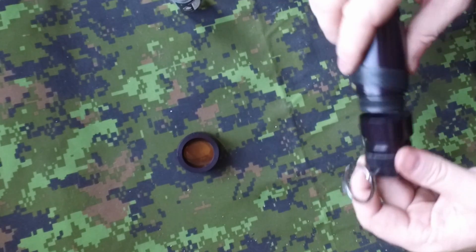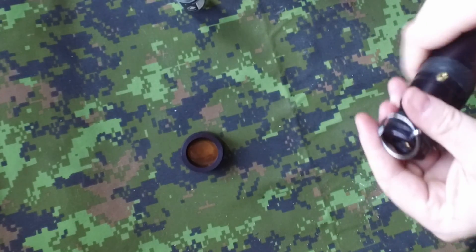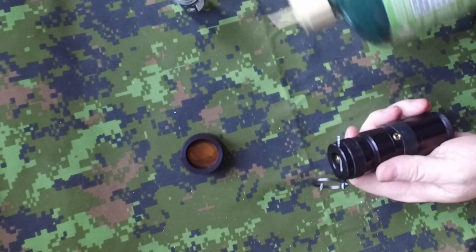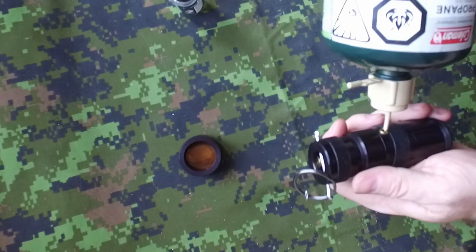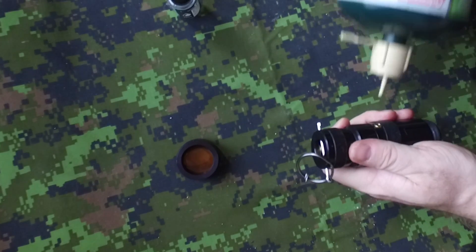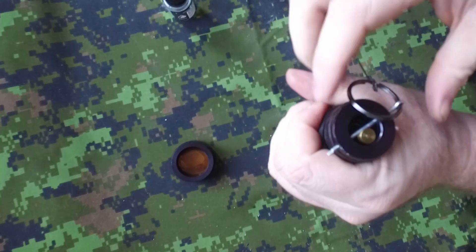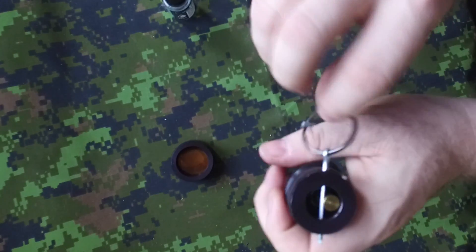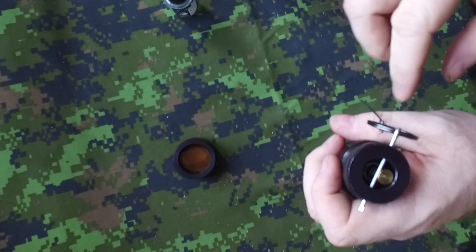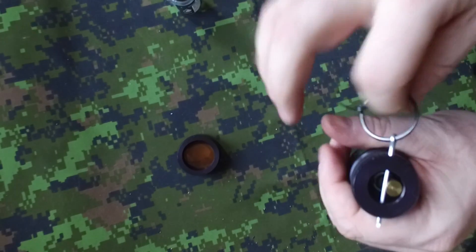So you just have to install it back. I will not put too much pressure, and I will not put the cap on since I don't want it to stay in. Everything is fine. To test it, solidify it again with duct tape or similar. You attach the wire to another fixed point, and once someone touches it — it triggers.